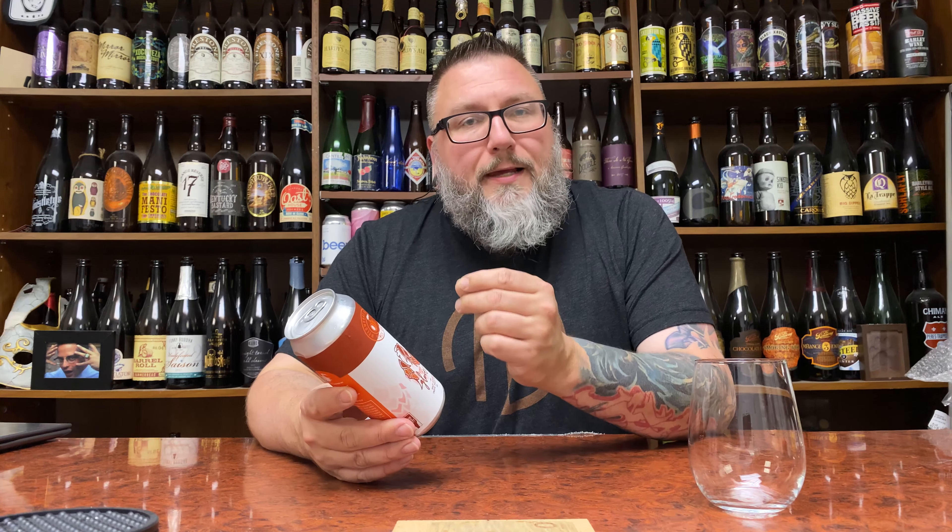This is a hazy double IPA brewed with Mosaic and Michigan Copper Hops. I kind of talked about that when I did the unboxing for this. This beer comes courtesy of Carson — thank you very much, brother.